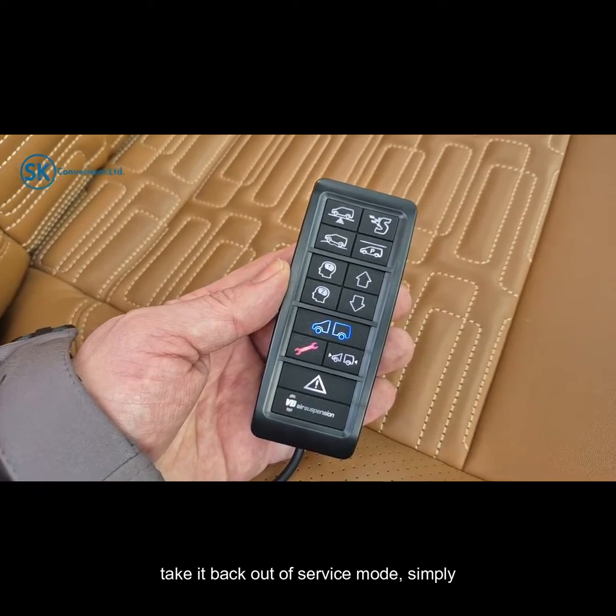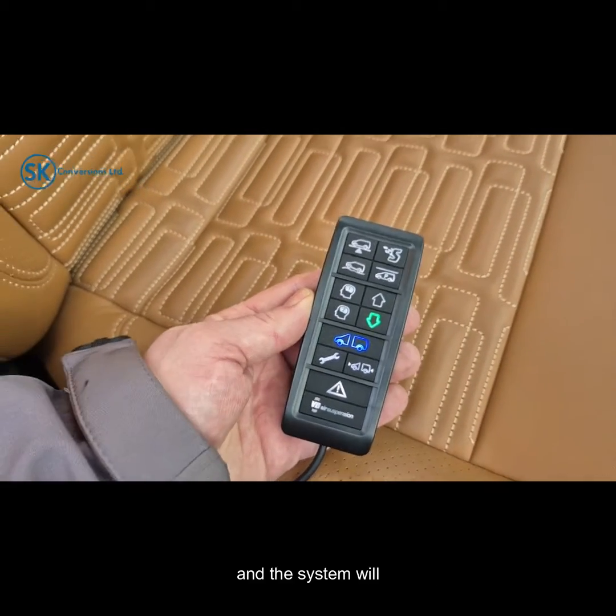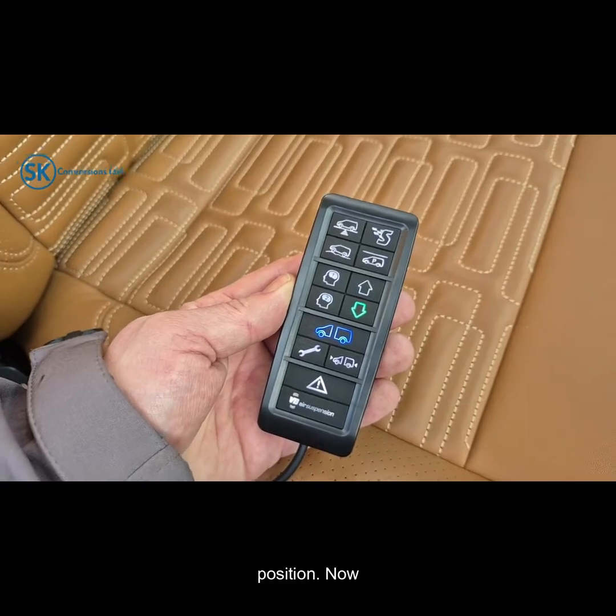To take it back out of service mode, simply press the button again and the system will carry on from its last known position.